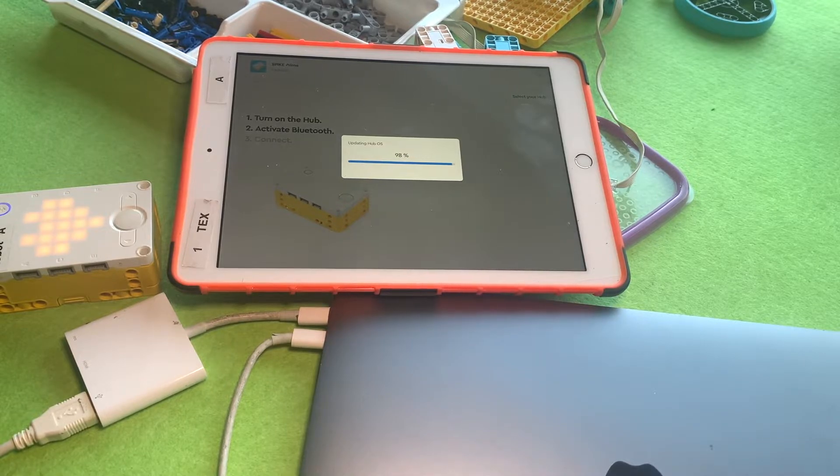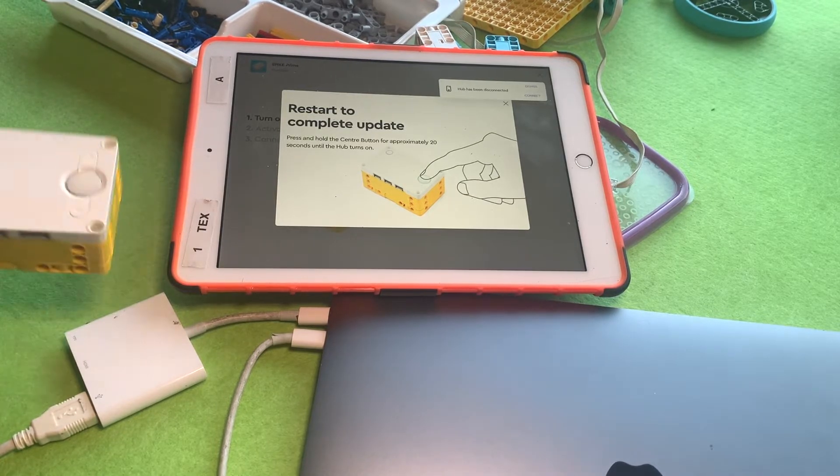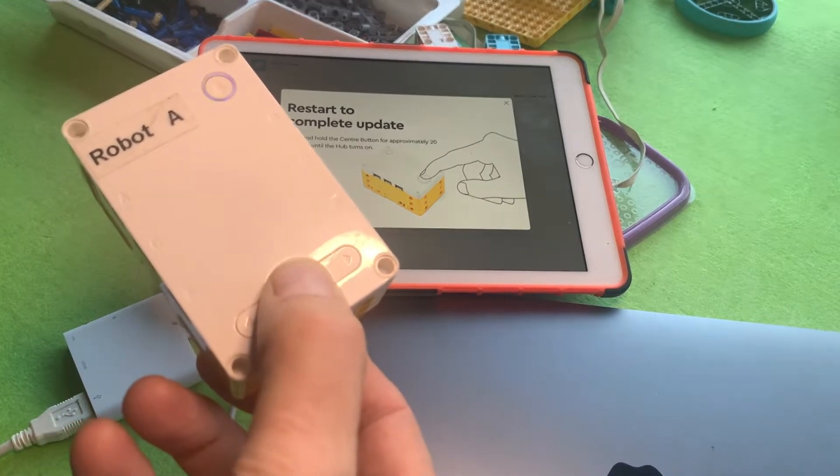Eventually it turns itself off completely and gives you a message on the screen which is quite unique. It says you need to hold your finger on the start button for about 20 seconds — this is why it's a bit hard to get kids to do this.